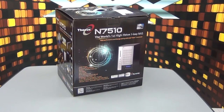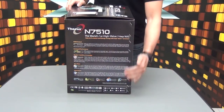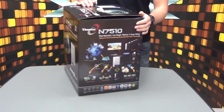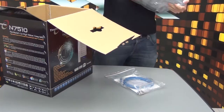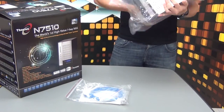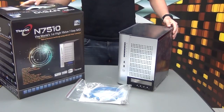Hey everybody, we're going to do a little unboxing video today of the first Adam Base 7-bay NAS. What you have right here is an N7510, so let's jump into the box. As you can see on the back, here are the features, and on the other side is a graph of the capabilities. So let's unbox the 7-bay — there you have it, the 7510.